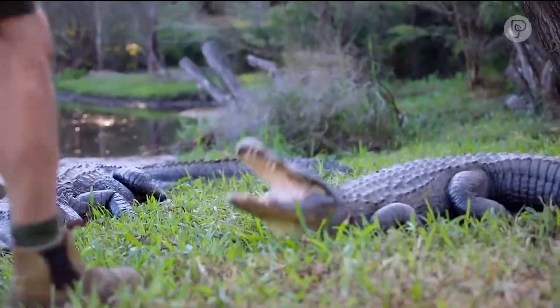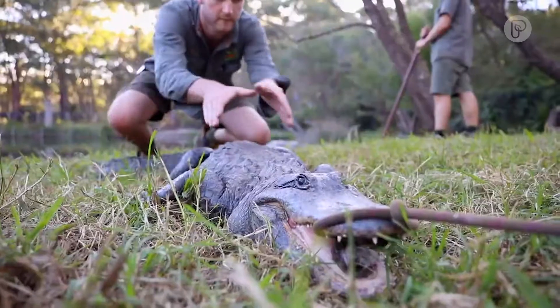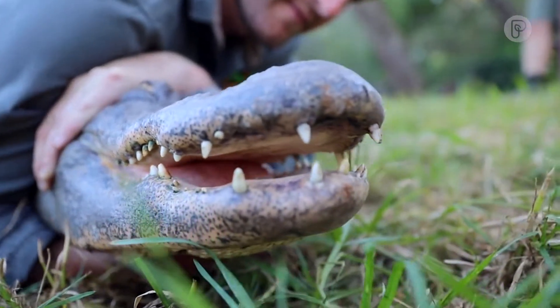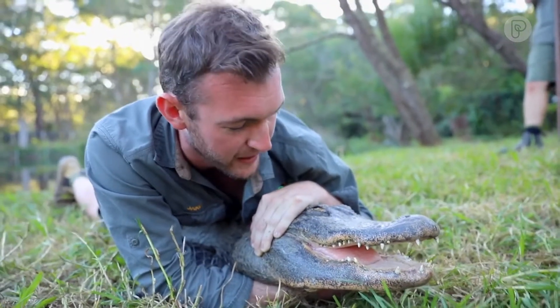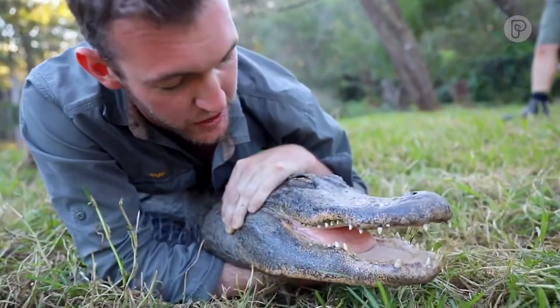Next up is one of our females. Now she's a lot smaller than a male but she's a lot quicker and a lot more feisty. On top of checking the large males, we're also making sure to check on some of these smaller females. This female actually laid a clutch of eggs back in January and she's put on nice weight, but going into winter we want to make sure that she's in good nick.